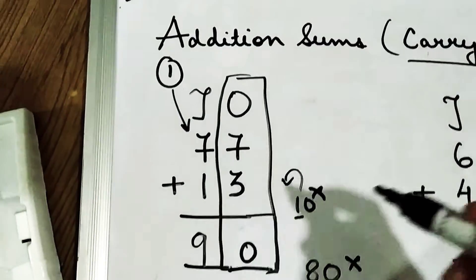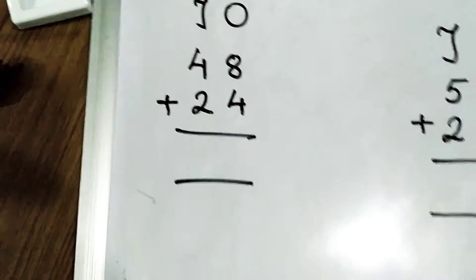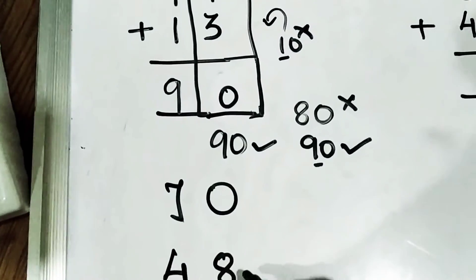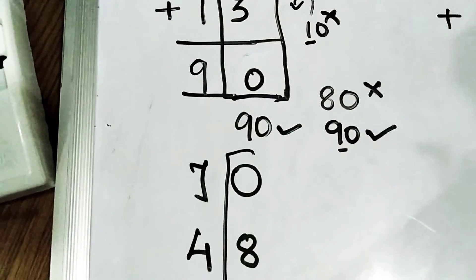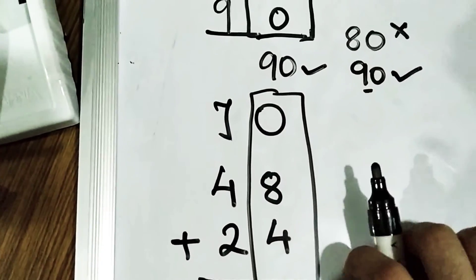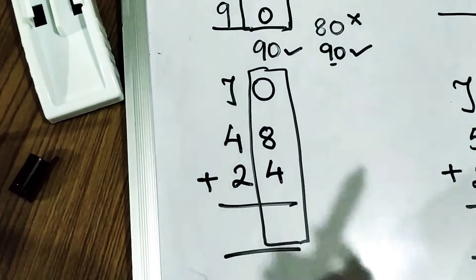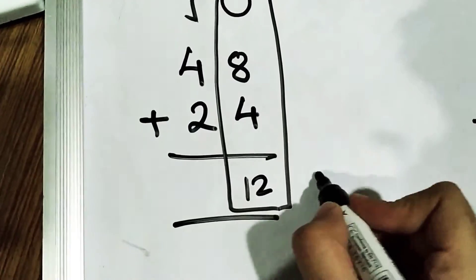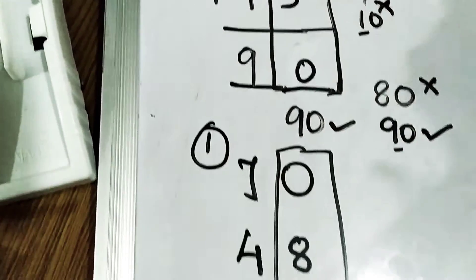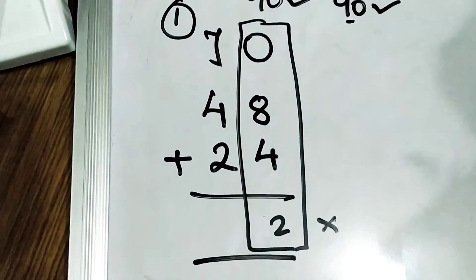Now let us do the second question. The second question says 48 plus 24. We are going to solve the right-hand side first. Which number is smaller? 4 is smaller. So 4 fingers out and start your counting from 9: 10, 11, 12. We are not going to write 12 as it is — 1 will be carried and 2 will be written at the bottom.